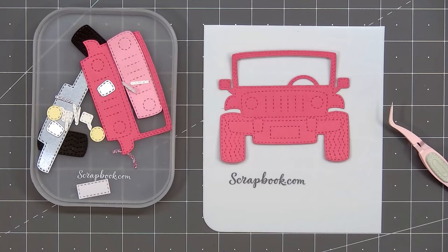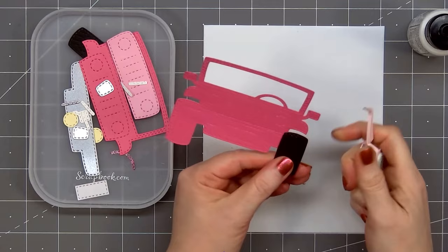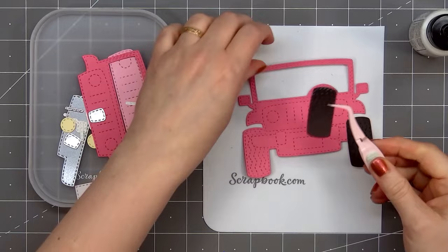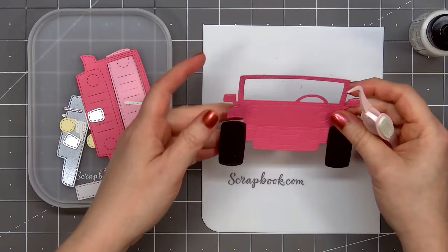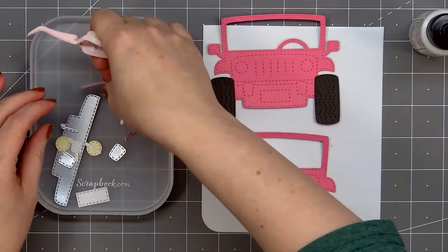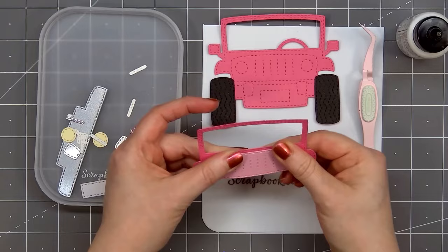I have a few cards to share using the new release. I'll start off by assembling the new off-road vehicle — and of course I had to make a pink one. I cut out the very background piece from pink cardstock, although all of this will be covered up so you could use any color. I use black cardstock for the tires and I'm adding those first. For the front of the vehicle I'm using the same pink cardstock and also a light pink cardstock for the very front that has the grille. I love all the stitch detail; Jaded Blossom really does a great job by adding all those small pieces to really customize your images.